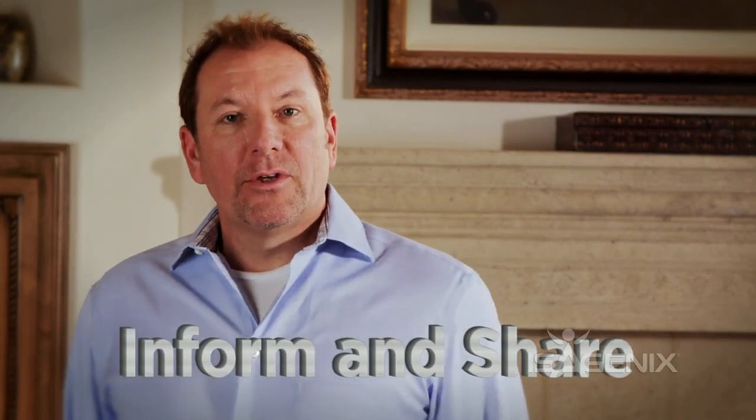Remember, all you need to do is inform and share. Today we're going to show you how to do a professional, fun, goal-oriented launch party in less than one hour. It's a really simple system to follow, so let's get you started.